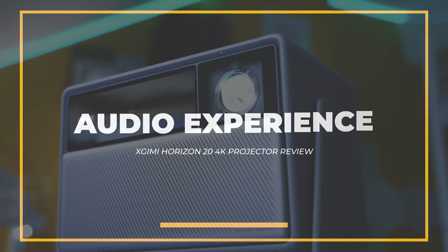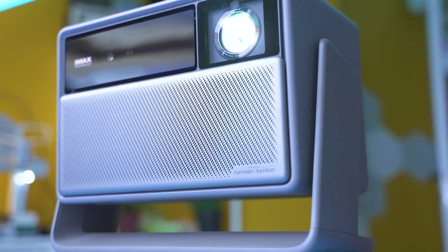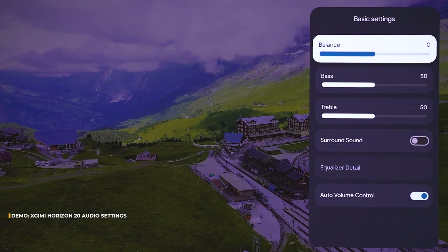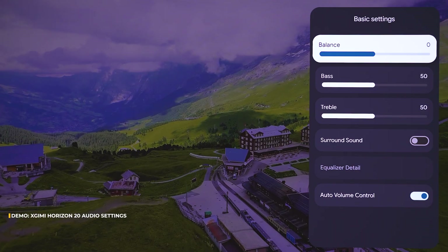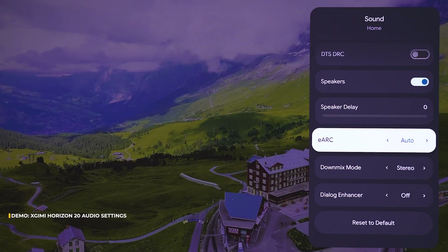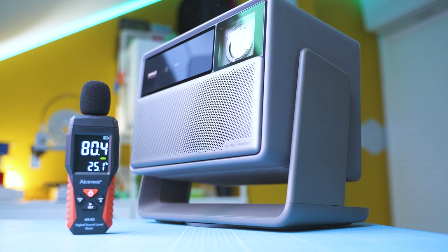As for audio, there's a Harman Kardon integrated system. The sound is directed cleverly — not just outward, but in a way that gives the impression the speakers sit behind the screen. With this new generation the bass goes down to 55Hz. In real rooms you can check the volume, whether it's enough, how clean the mids are, and whether there's any distortion at high levels. In my case it feels superb.